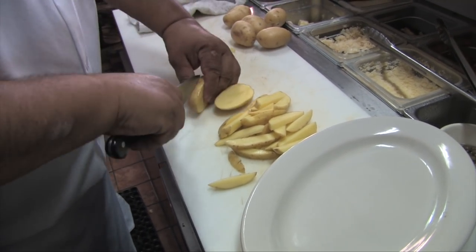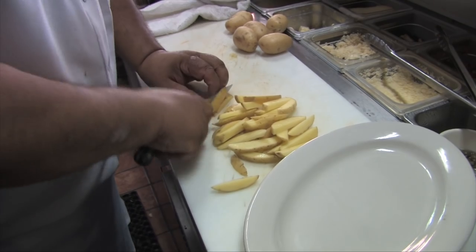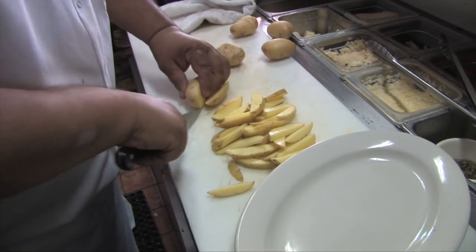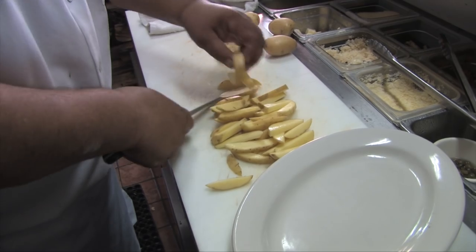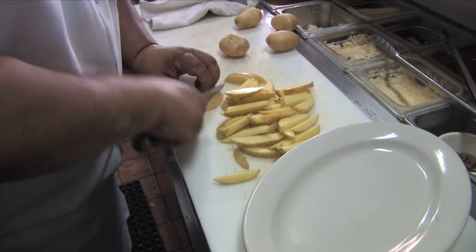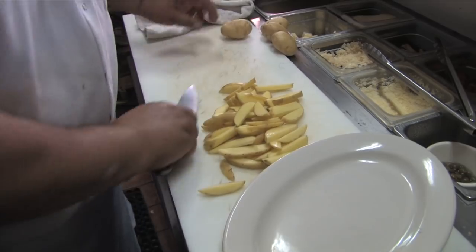Yukon Gold — probably not the best french fried potatoes, but I love Yukon Gold. Bob likes french fries too, so that'll do it right there.